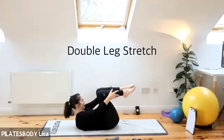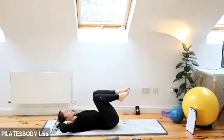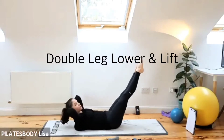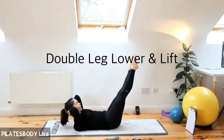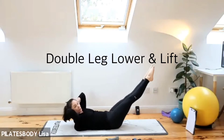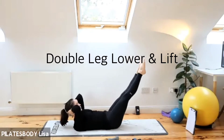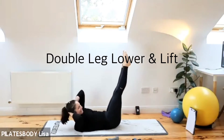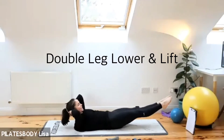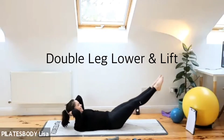Three, two, one — grab those knees, take a rest. It's a double leg lower and lift. Hands go behind your head, lift the head, neck and shoulders up, take the legs up and lower down — even if it's only about six inches. Three, two, one — drop, lift, drop, lift. Keep your shoulder blades lifted. You're going to really feel this one just underneath the ribs. If you're stronger, yes, you can go lower. Keep those tummy muscles nice and tight.